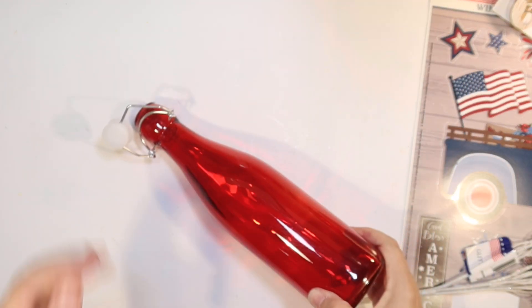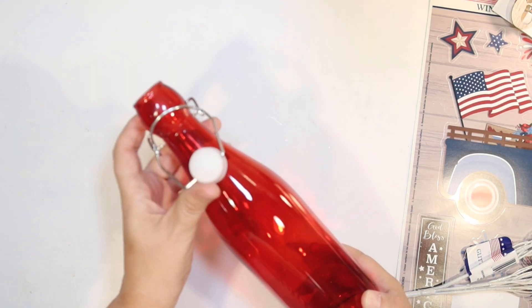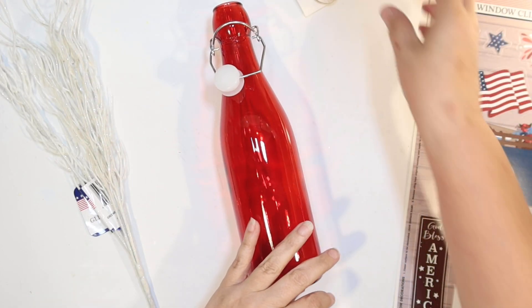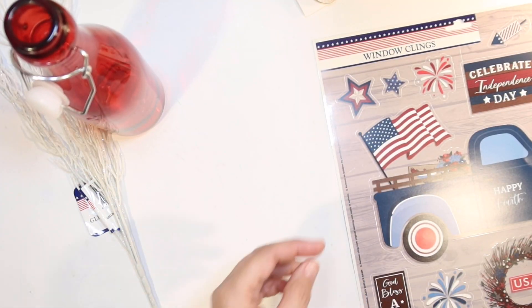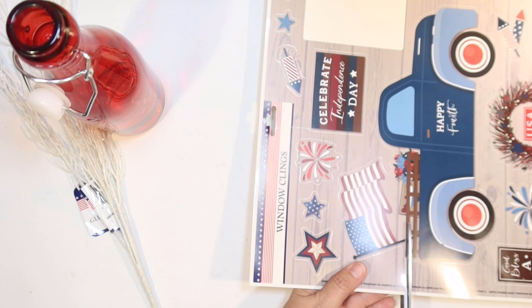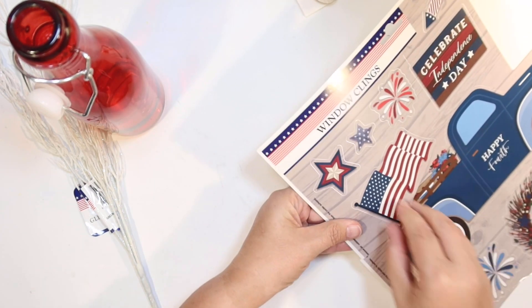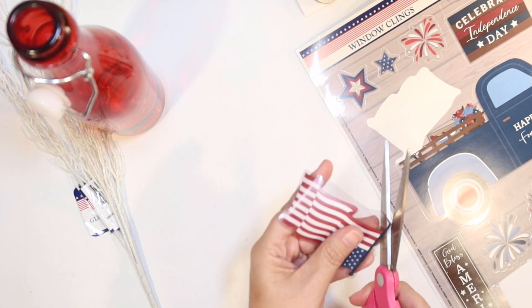I picked up two helium balloons — the red star and the aqua star — at Dollar Tree. I thought those would be perfect for a red, white, and aqua 4th of July, and I just need to make a weight for my balloon. So I'm going to use this little red bottle that I picked up at Dollar Tree and kind of make it a little bit cuter as a balloon weight. I wanted to add a little bit of a 4th of July touch to it, so I'm just going to use a window decal. I'm going to cut the flag off the back of this truck decal.